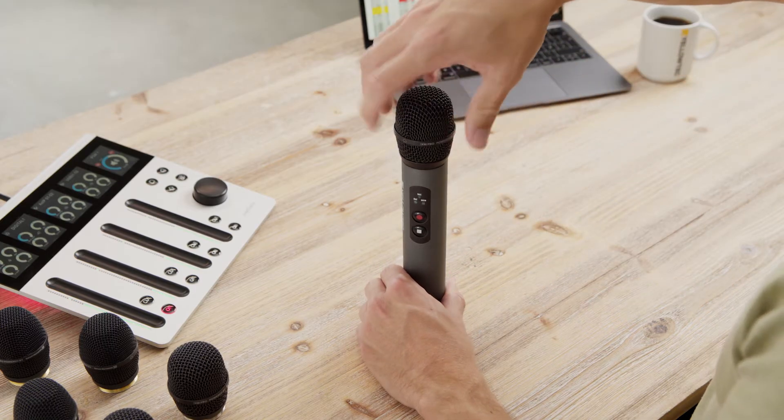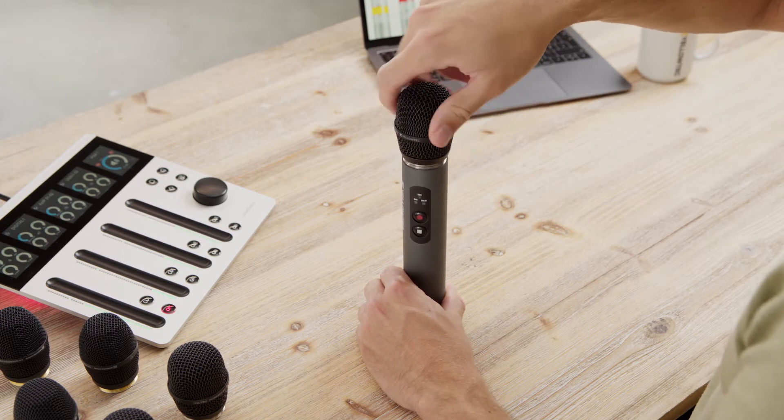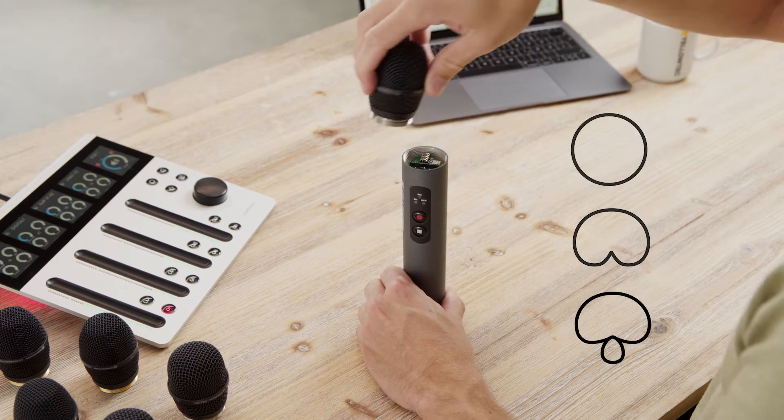You can use exchangeable mic heads for the different environments you're recording in. You can easily switch them by just twisting them off your iXM microphone. We have three different directionalities: omnidirectional, cardioid, and super cardioid.